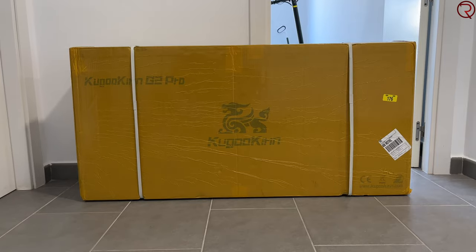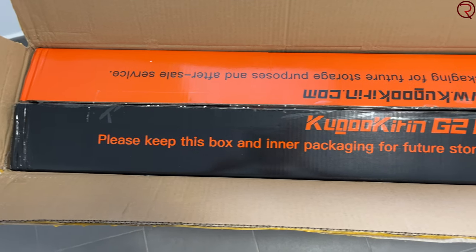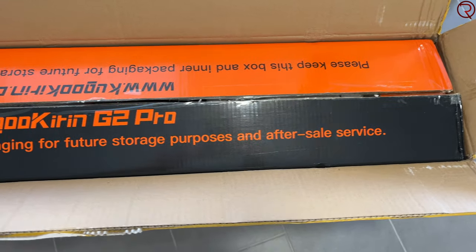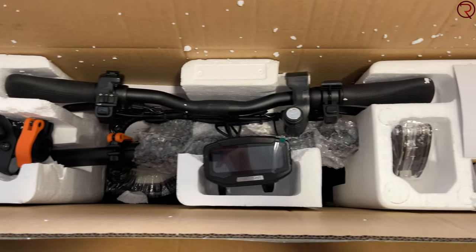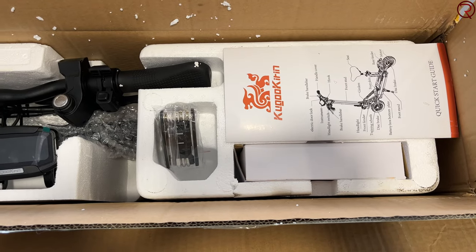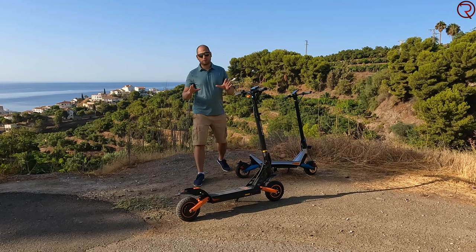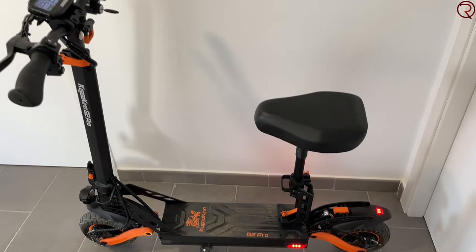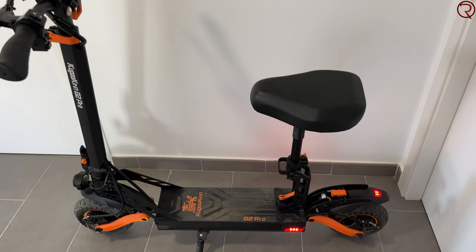We're going to start with a bit of an unboxing to show you how this comes packed. As you'd expect, it comes in a fairly big box and requires some installation — about 20 minutes to put together — but once assembled you can go riding right away. You can also get this one with a seat, though personally I find it a bit strange to sit on a scooter, so I'm just using it as a regular electric kick scooter.